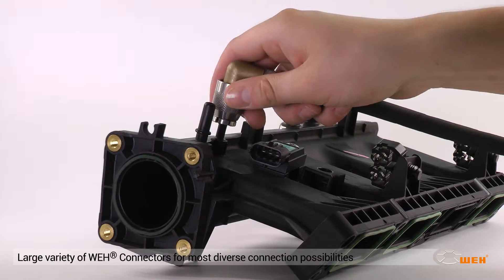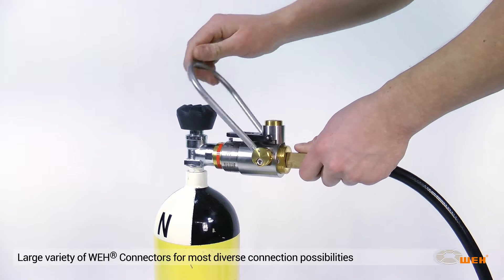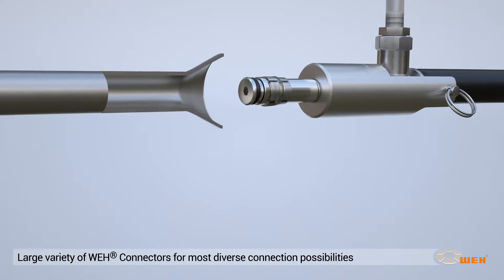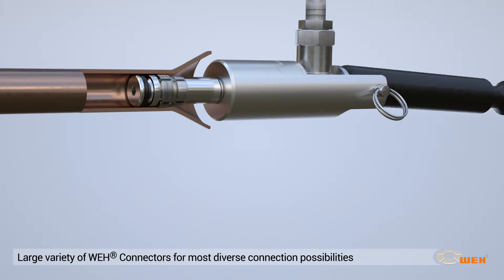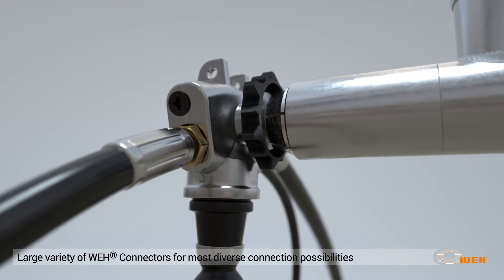Whey offers a large variety of connectors with jaw locking mechanisms for most diverse tube end profiles such as beads, collars, or swaged and flared tube ends. They are available for different tube materials like copper, steel, aluminum, etc.